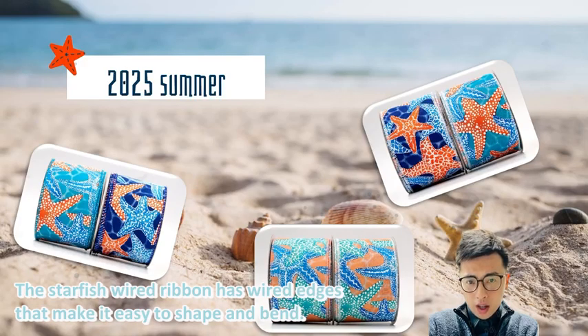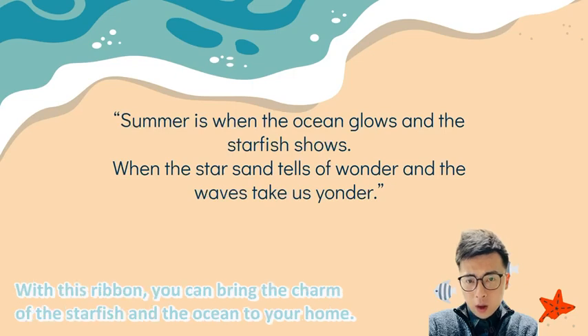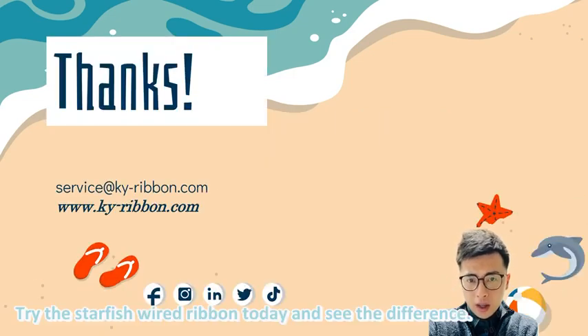The Starfish Wired Ribbon has wired edges that make it easy to shape and bend. With this ribbon, you can bring the charm of the starfish and the ocean to your home. Try the Starfish Wired Ribbon today and see the difference.